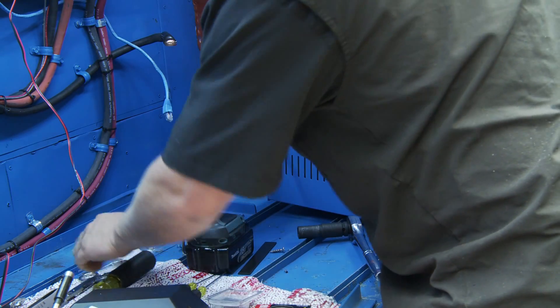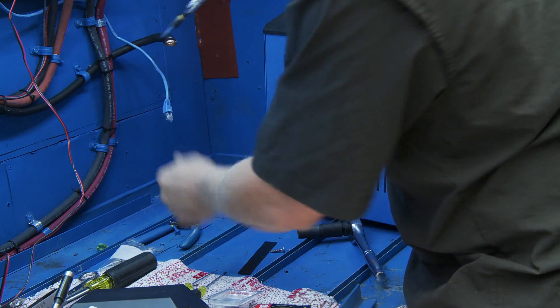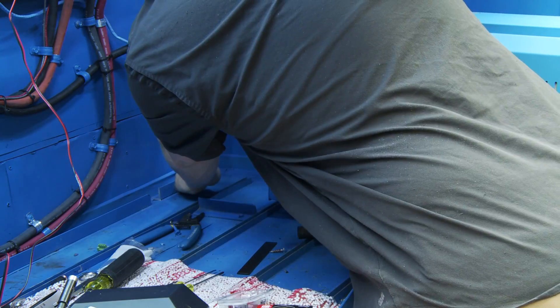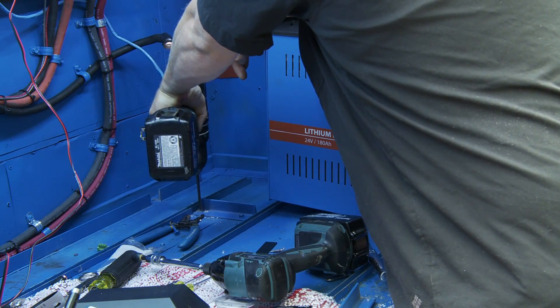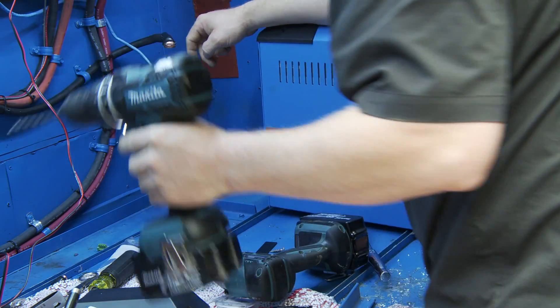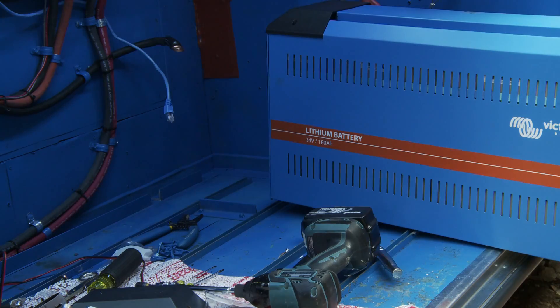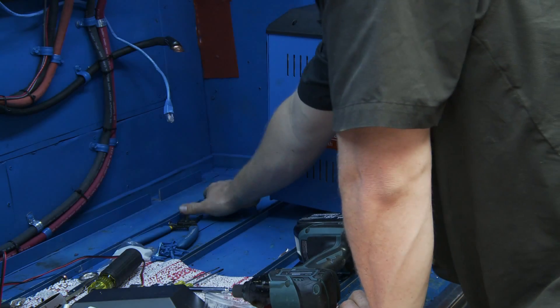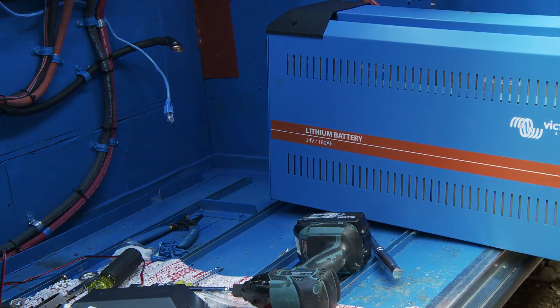So if you recall, I'm kind of wanting these to be able to have air move underneath of them. I was also thinking about putting some rubber on here to help with the insulation, keeping it quiet as we kind of roll down the road.